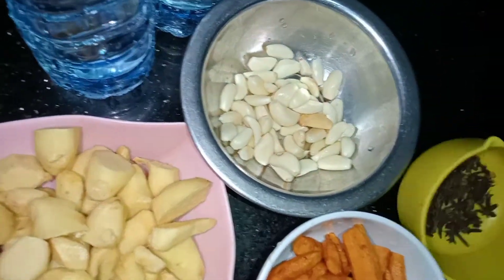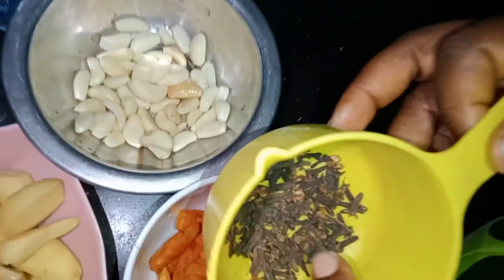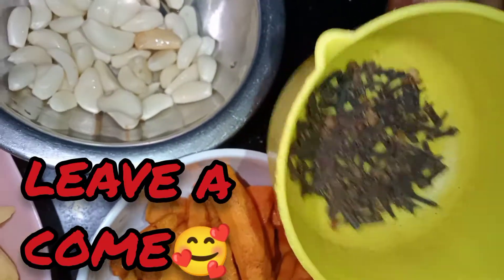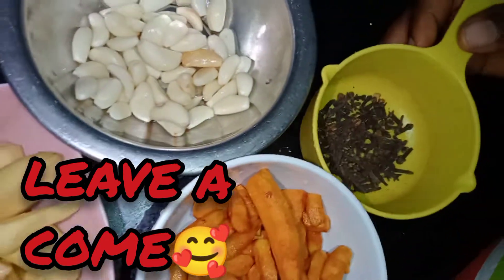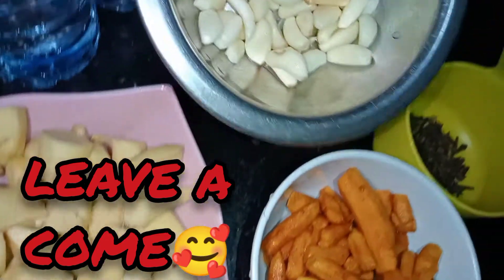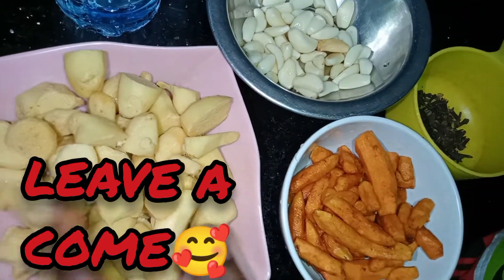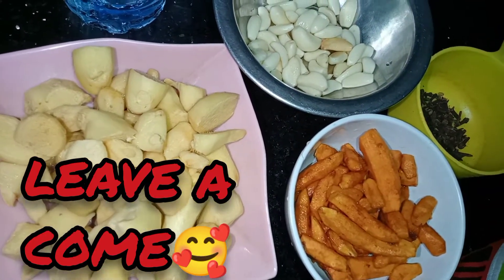So this is what it contains: this is clove — if you go to where they sell things for zobo, ask the malam for clove, they sell it there. We also have turmeric, garlic, and ginger. As you can see, I've peeled it, chopped it, and they are washed.